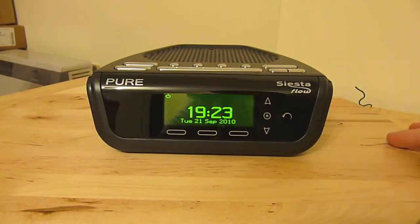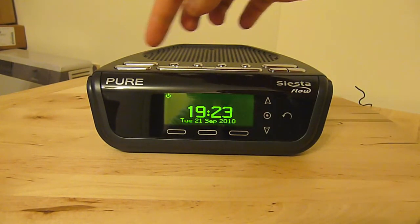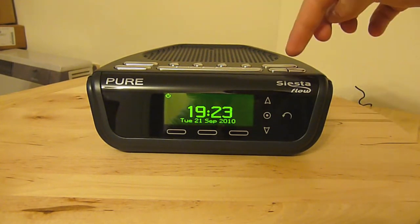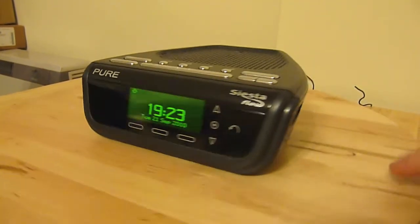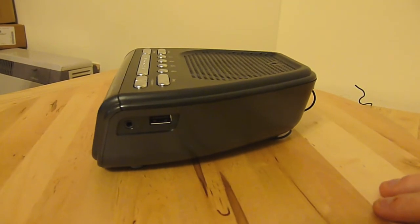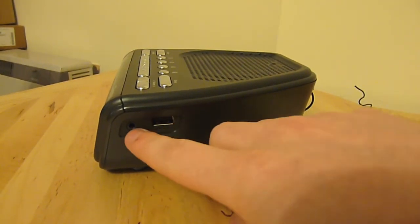I'll just show you here. This is the front. You've got this nice LCD display. You've got some buttons on the top for the source, some alarm buttons, sleep button, snooze, volume up and down, and the standby button. On this side you can see a USB port so you can connect a USB stick and listen to music on that, and a headphone port.